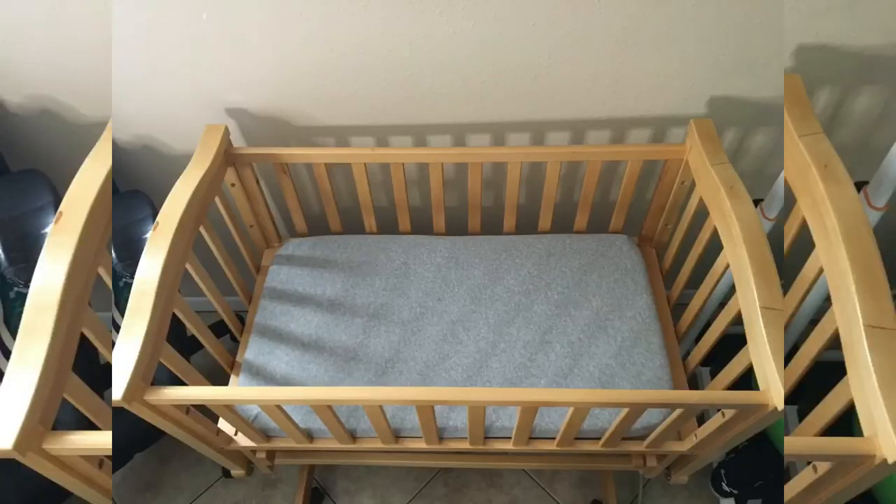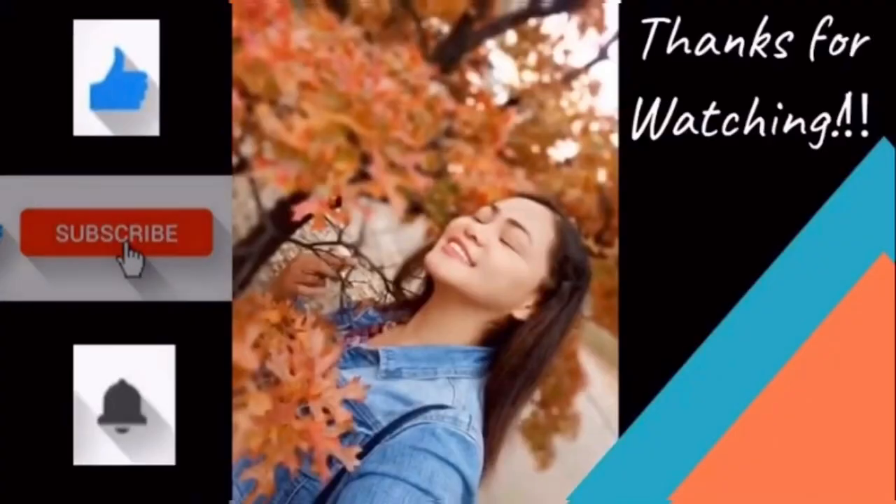There you have it, guys. Thank you so much. I hope you enjoyed it and make one for yourself. Thanks for watching.